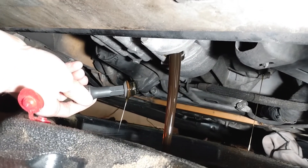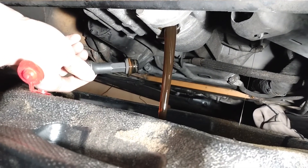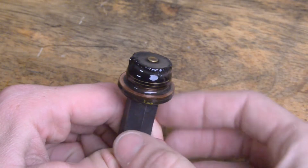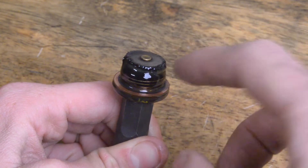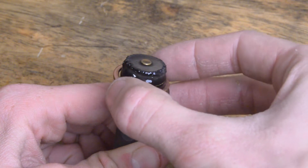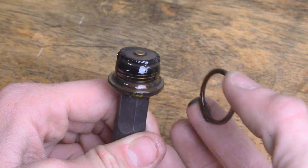There we go. This drain port is magnetic, so you might find a little bit of metal shavings on it. There's also a copper crush washer that you're going to want to replace. I'll link all the crush washers that you need in the description below.